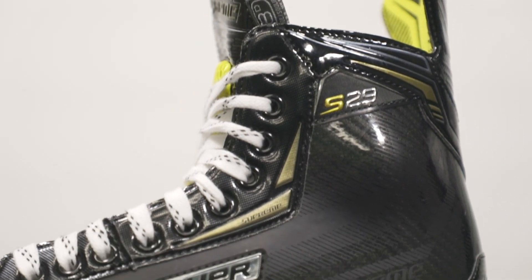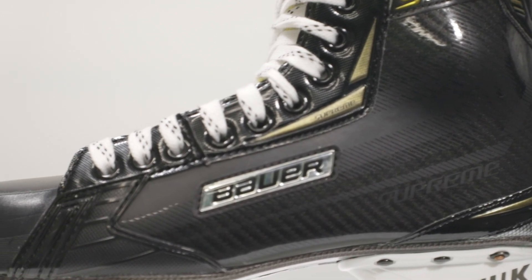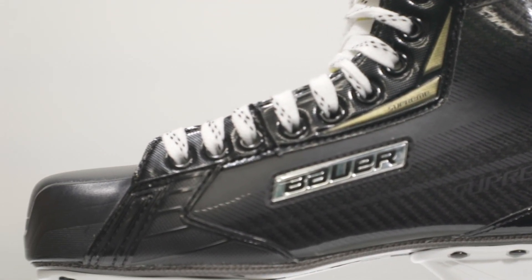As I just mentioned, this boot is thermoformable. You can put it in one of our specialized ovens to heat mold it to the exact shape and fit of your foot.